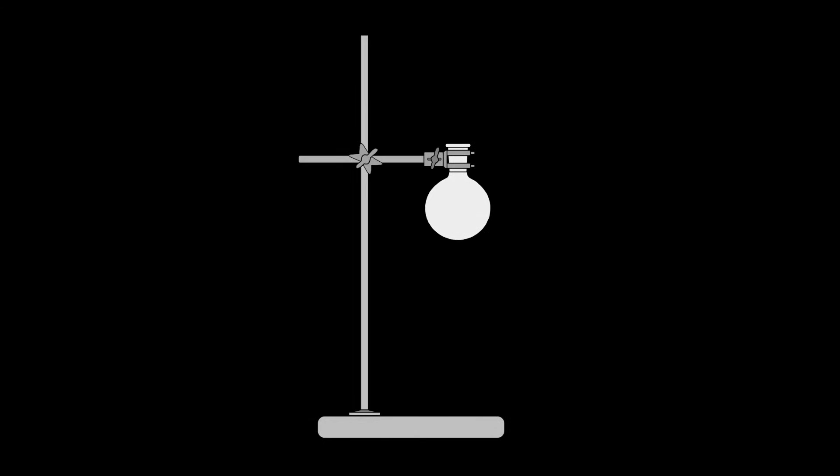Of course, the experiment can also be set up and carried out with ordinary lab stands. In the past, lab stands were made of heavy cast iron; nowadays they are made of a cheap alloy and are very wobbly. Therefore I will first show you how to build a modular, inexpensive lab frame yourself.